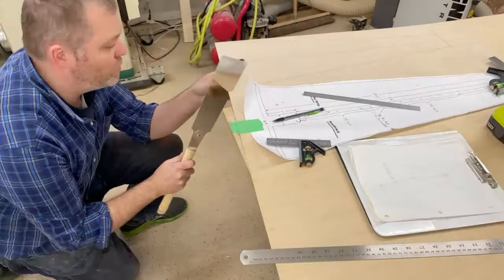Whenever you're making something, it's usually better to reference the part rather than a measurement — that way you get a little bit more accuracy. After shooting some dominoes into the neck and the pillar, I was able to glue it up.